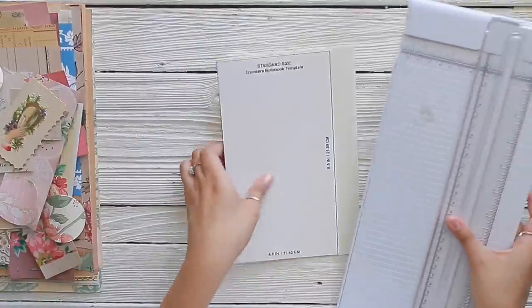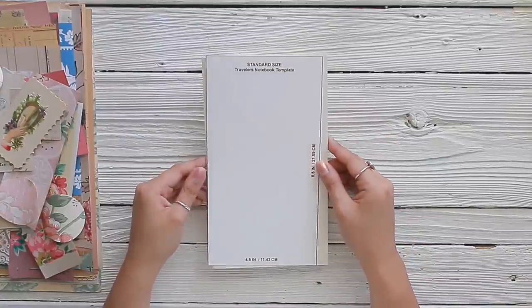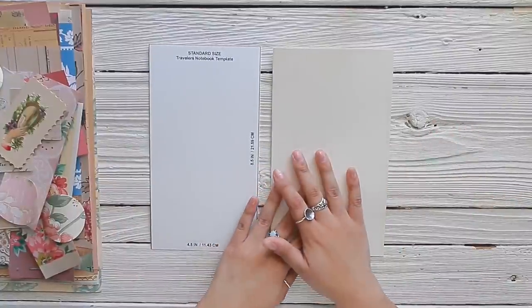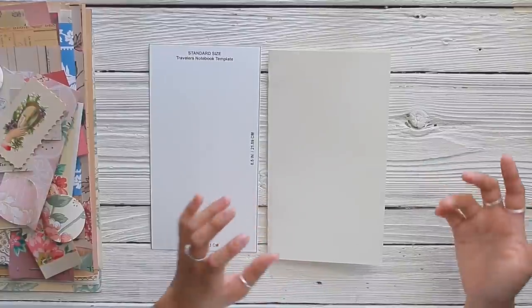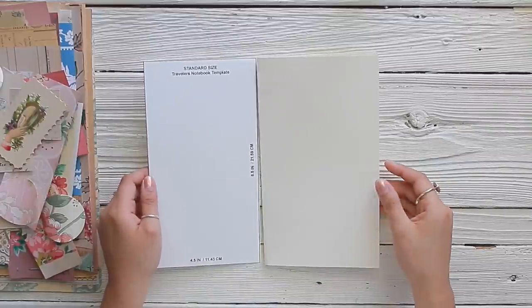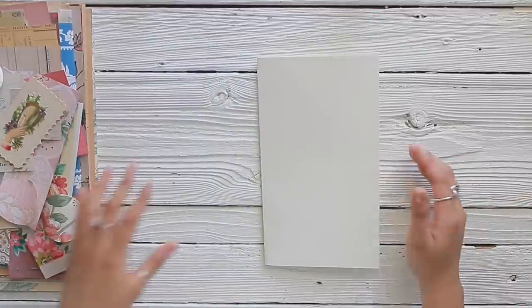Let me grab my paper trimmer. I have about a quarter inch excess and that's perfect for the number of papers I want to put inside. This is a very important tip: if you know you're going to put a lot of pages, make sure you extend the size of your TN base so that it covers all of your papers — otherwise papers will hang out of your traveler's notebook, become brittle, and can sometimes tear.